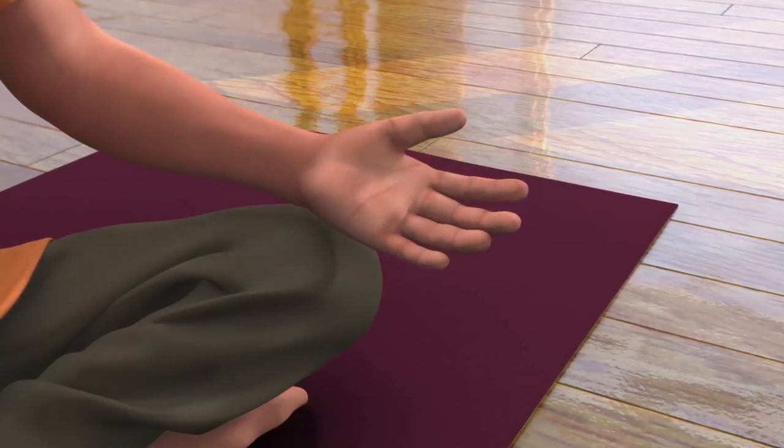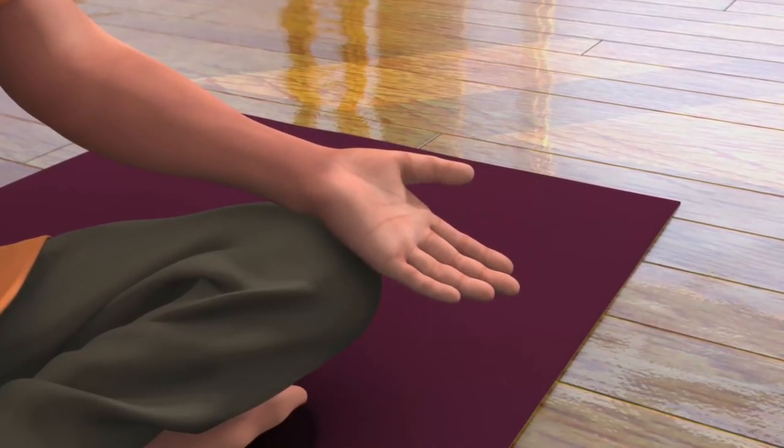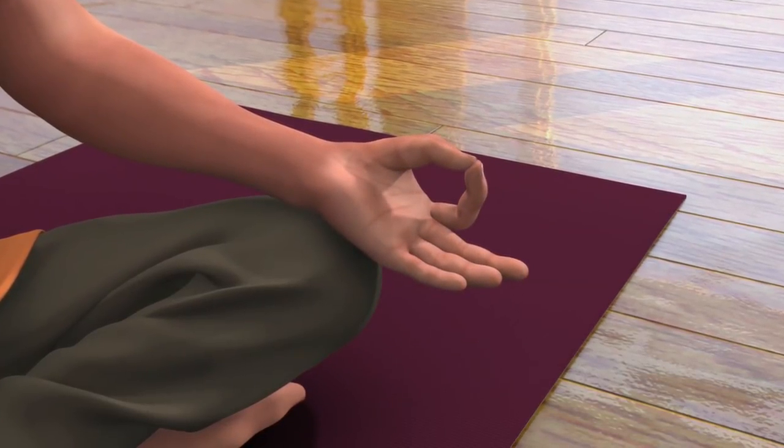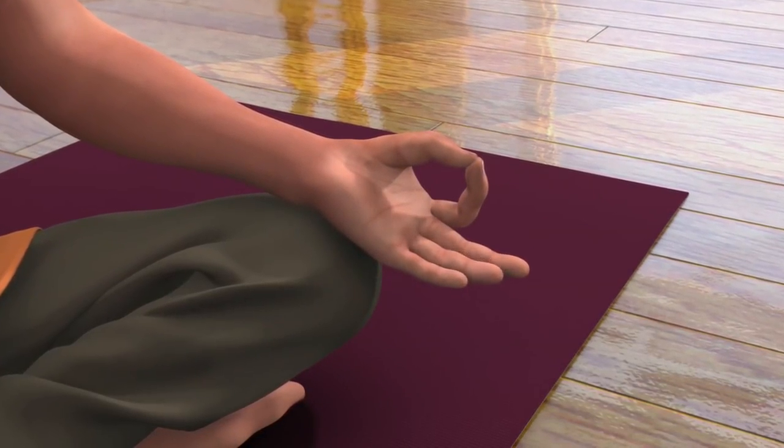Now, to bring your left palm into Dhyana Mudra, touch your thumb and index finger to make a circular shape, and keep your middle, ring, and little finger open.